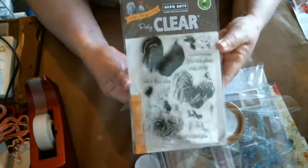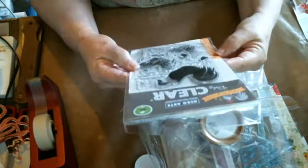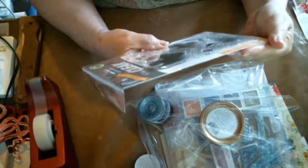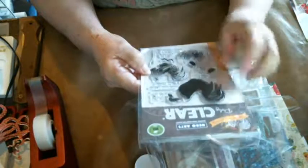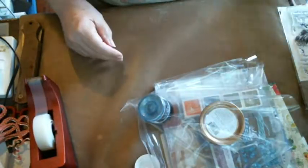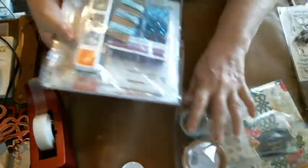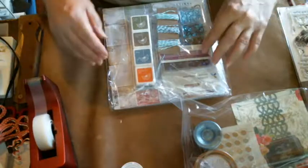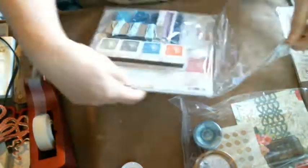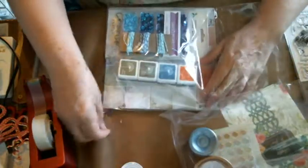This is a rooster - sorry for the glare - and it's one of those layering stamps. When I get all the colors I need, I'm going to try imitating my rooster's colors. The main thing I went into this order for was her subscription add-on kit - a monthly kit. I went in and she still had some of these add-ons and I decided to get it because I had the things I wanted.